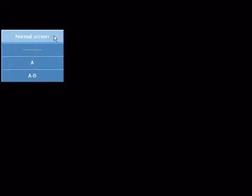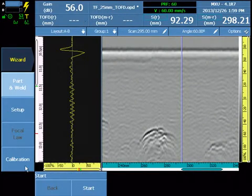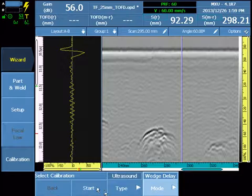Enter the calibration wizard. Under Wizard, select Calibration, then type Ultrasound and select the wedge delay option. Select Start.